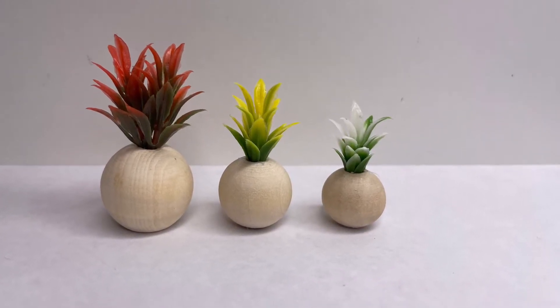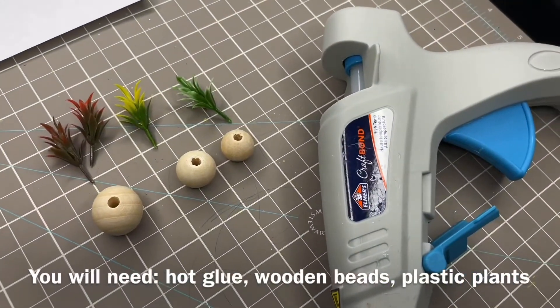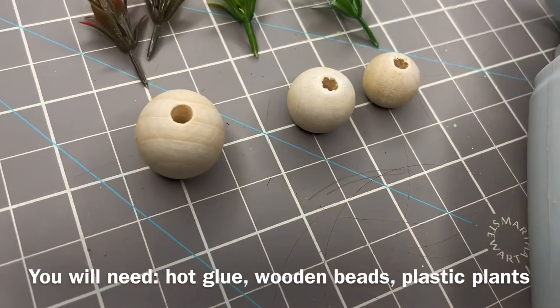Today we will be making some miniature plants. You will need pliers, hot glue, wooden beads, and some plastic plants.